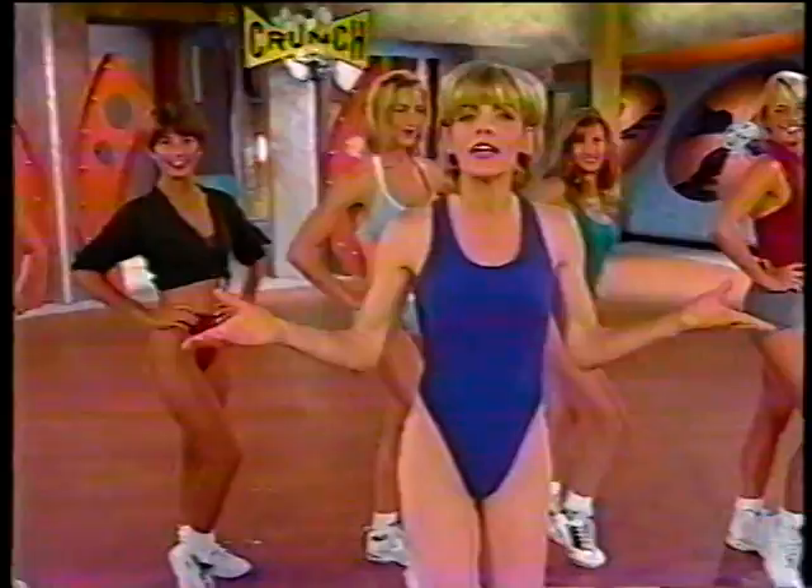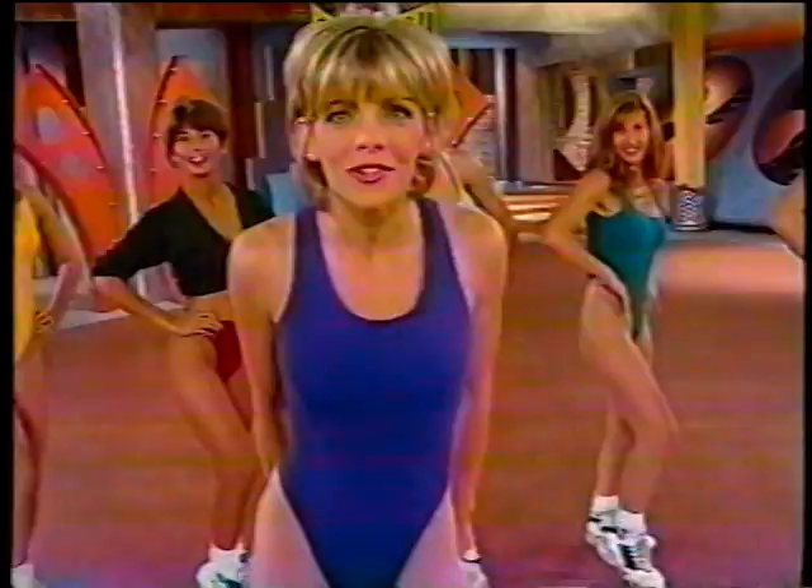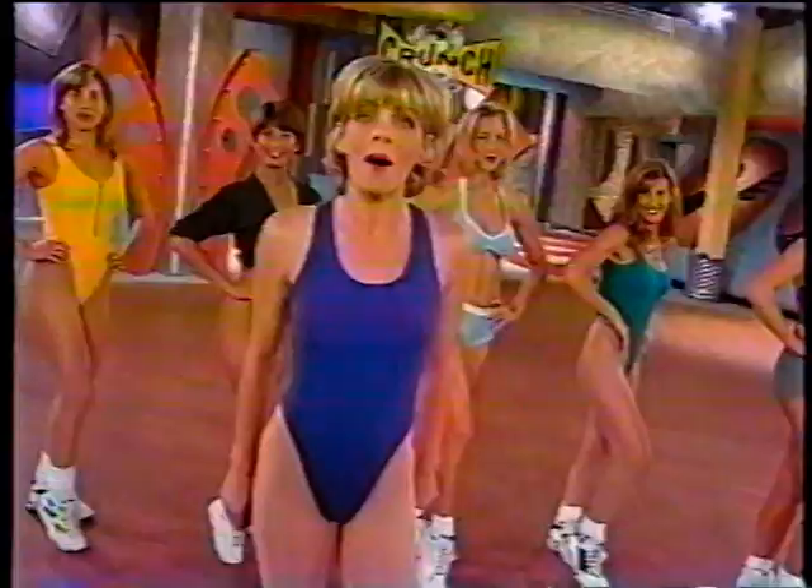We've put together a program for you that is going to strengthen, shape, and redefine your lower body. Stick with us and you can have those legs you've always dreamt of. All you're going to need today is your chair, a mat, and a little determination. So when you're ready, let's warm up.